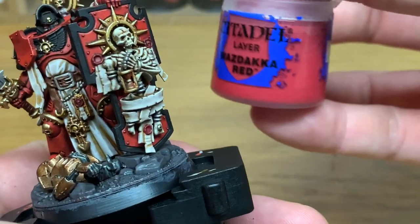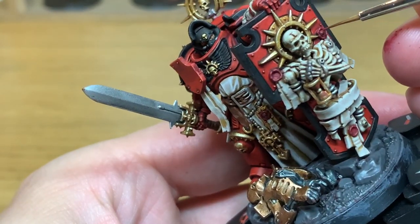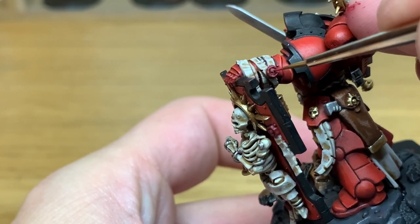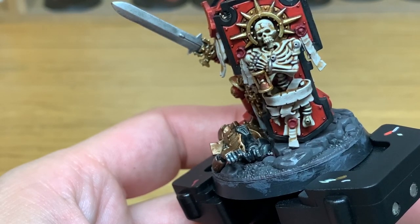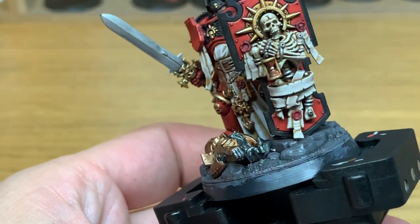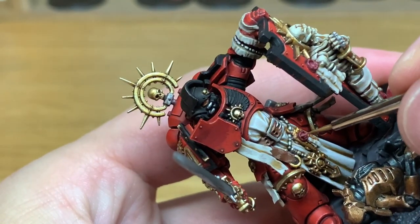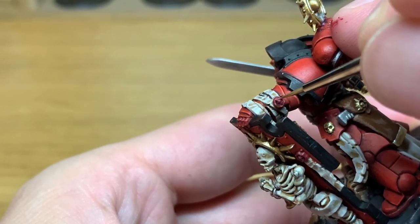So the first highlight we're going to do is using a little bit of Citadel Wazdakka Red. What you want to be trying to do here is making sure that you get the Wazdakka Red on quite a few of the areas where you've just put the Khorne Red, but mainly on the top surfaces where the light's going to be catching them. So you don't want to be covering up all of the Khorne Red — just the edges to highlight the top edges. I'm just going to use a little bit of white mixed with the Wazdakka Red and do one final highlight — a really small amount on the top edges of the details on each of the seals. Once you put this highlight on, the seals will all be finished.